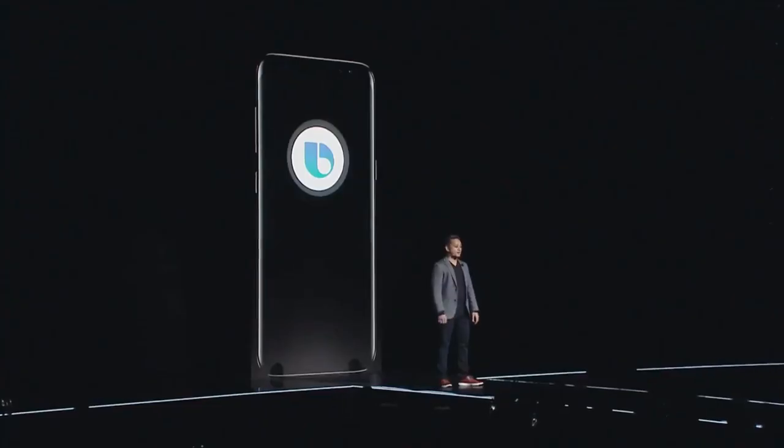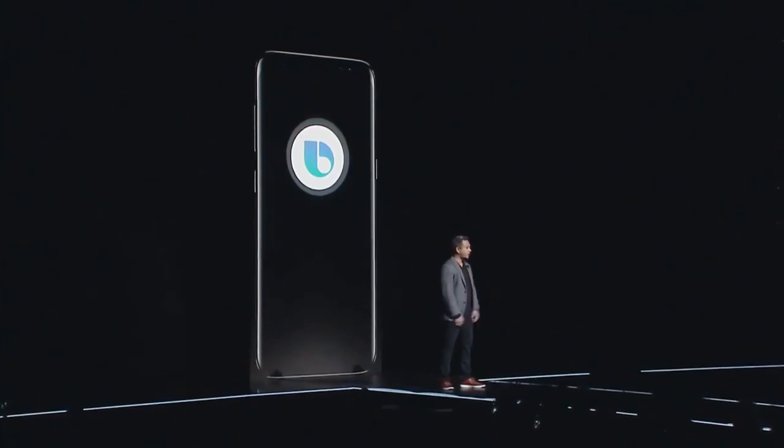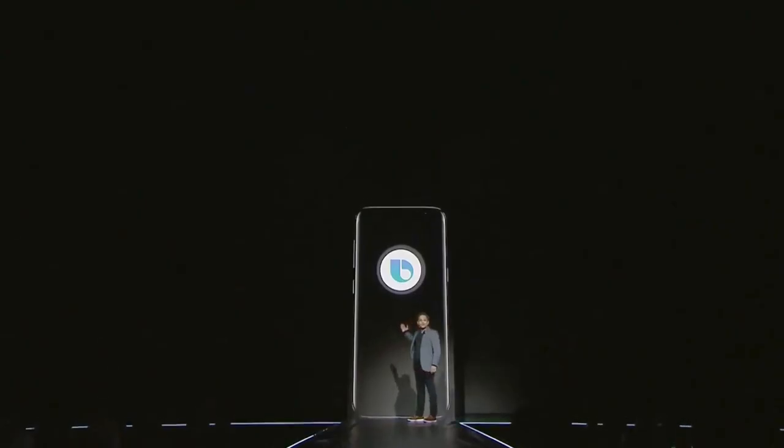Every Galaxy S8 will come with a pair of top-of-the-line AKG earbuds, also to be sold separately for $99. Meet Bixby — a new intelligent interface that reimagines the mobile user experience.